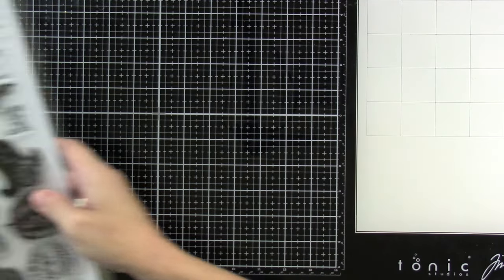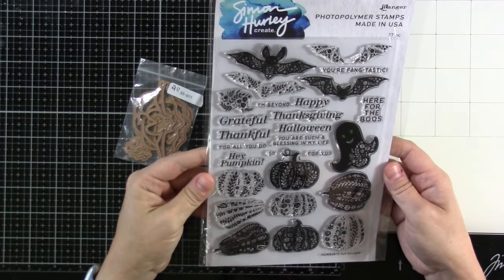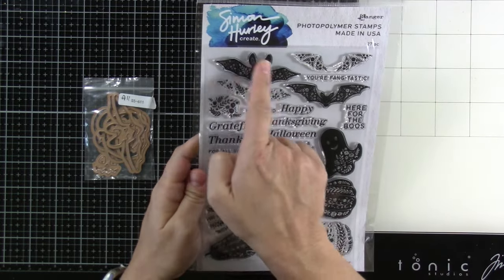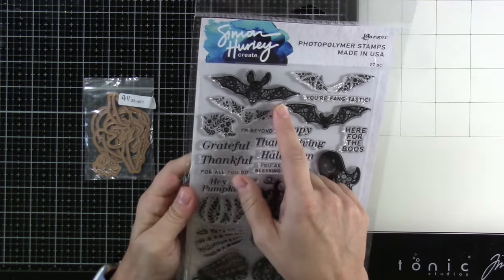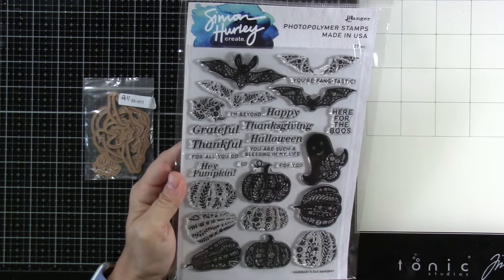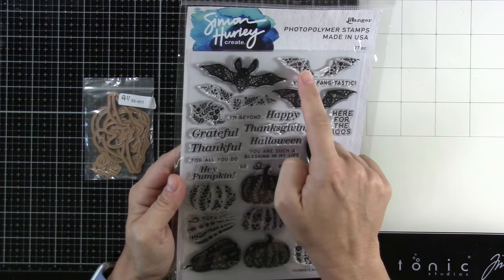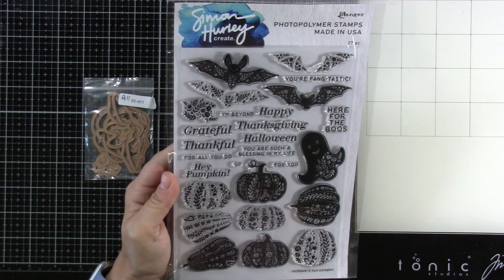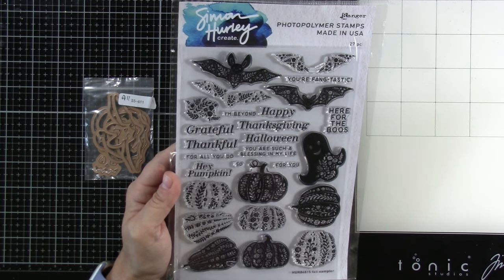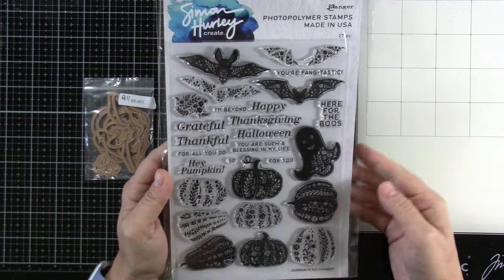Then we have a couple of full sets here for fall. We've got this one — it's called Fall Sampler and it's so pretty. It's two-step stamping. You've got your solid, almost solid image, and you've got several of those — some like four pumpkins, a ghost and two bats. And then you have the little flowers that will fill in those spaces in between. So you can do two-tone stamping, two different colors if you'd like. I just think that's really sweet.